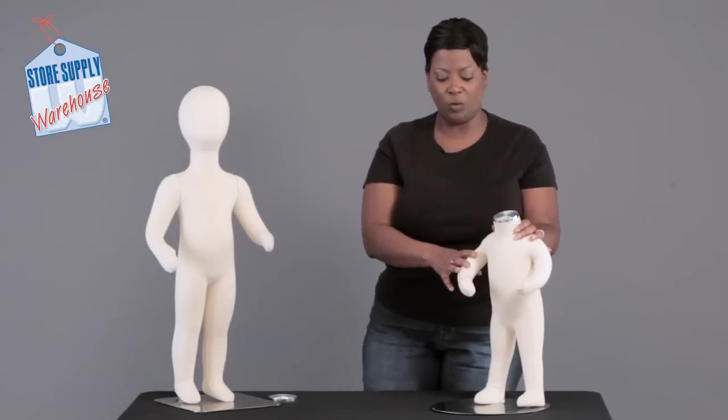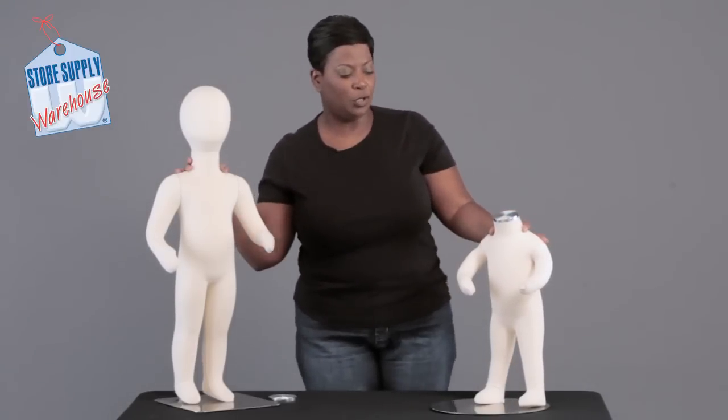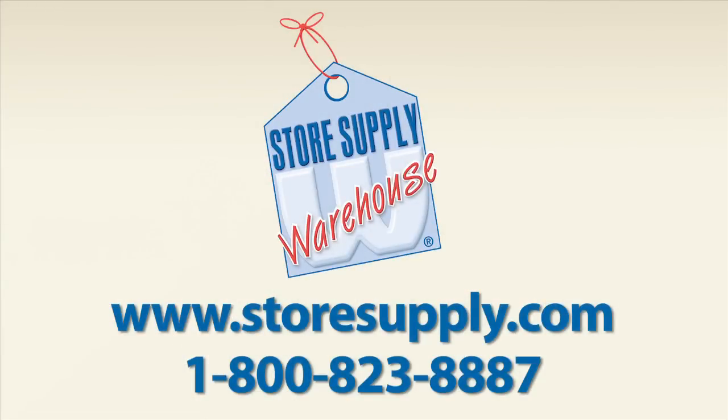With these having flexible joints, it makes it a lot easier to dress these mannequins and less likely to damage the clothing. If you need any additional information, please go to our website at storesupply.com.